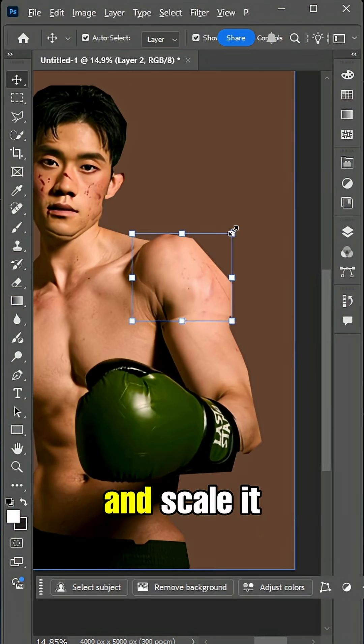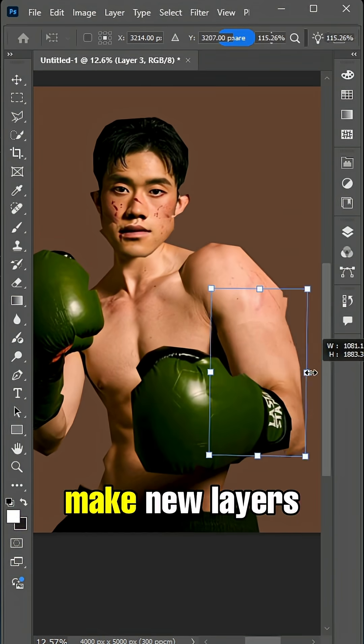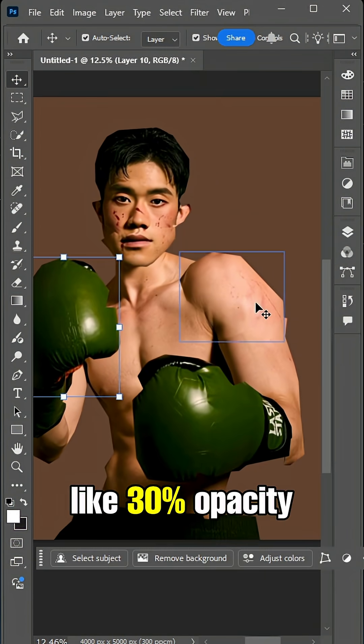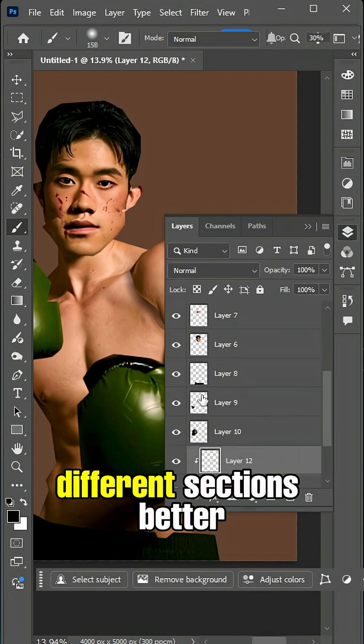Afterwards, select each part and scale it out of proportion. Also think about which sections you want to be on top of others. Make new layers with clipping masks and, with a soft brush at about 30% opacity, draw in some shadows. Don't worry about these being perfect, but use them to separate the different sections better.